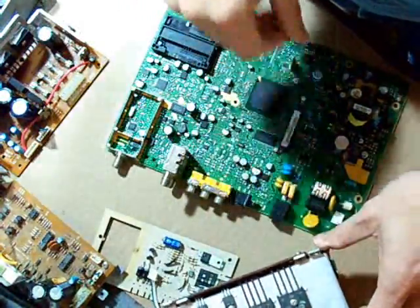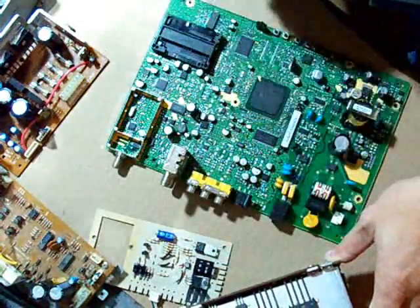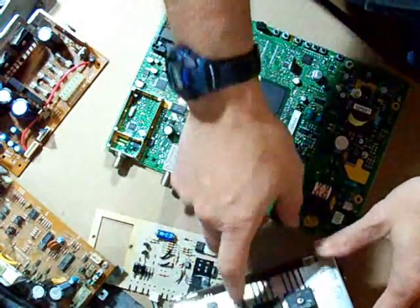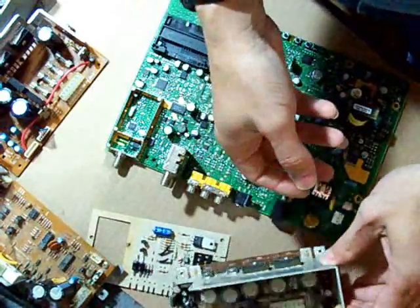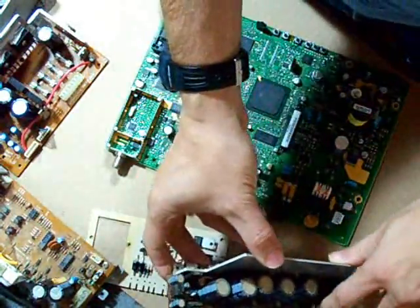We do not know what amperage these bridges hold or what voltage they are until we go in and look up the model number. We could actually leave the heat sink on there and they could handle the amperage better. There are some capacitors in there and another bridge here.